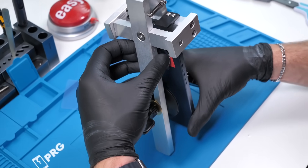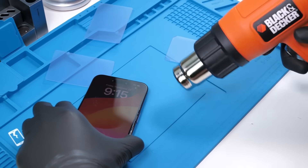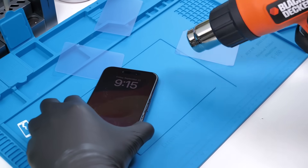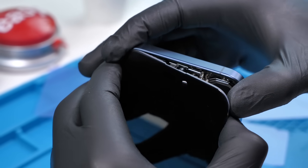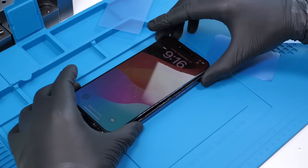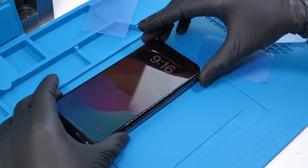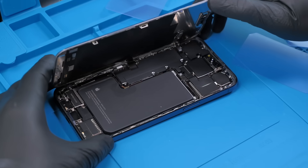Looks like we successfully got it removed — thank god, very nerve-wracking. The display is off the actual frame now so we can remove it from the display remover. We'll add some more heat and it should come off in a couple of seconds. It's really hard to get this display off without breaking it — it's so thin.